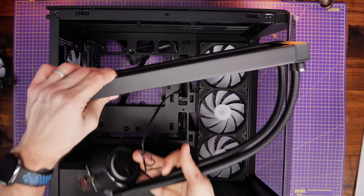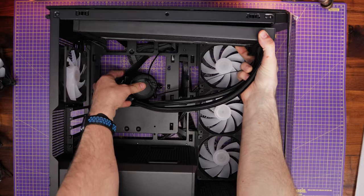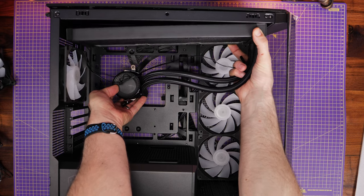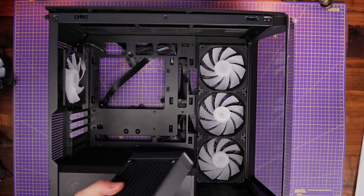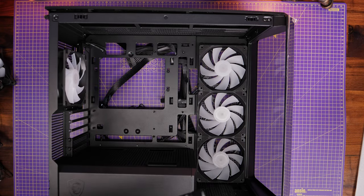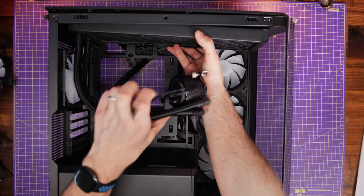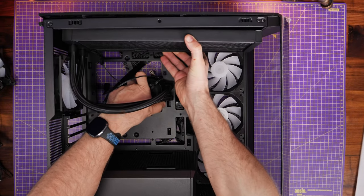First you want to work out where you're going to put the radiator because you have two options essentially. You can put it with the tubes on the right-hand side, and it's worth working out which way you prefer depending on your build and whether you're going to keep using that rear fan. I just test-fit it to work out which way around I'd prefer — will the tubes interfere on the left? Is it preferable aesthetically on the right? How are you going to secure it? Will it fit?